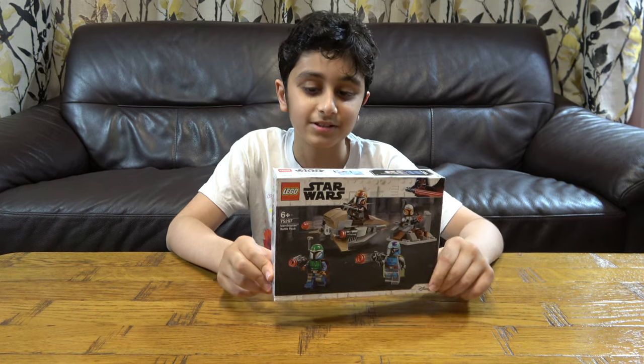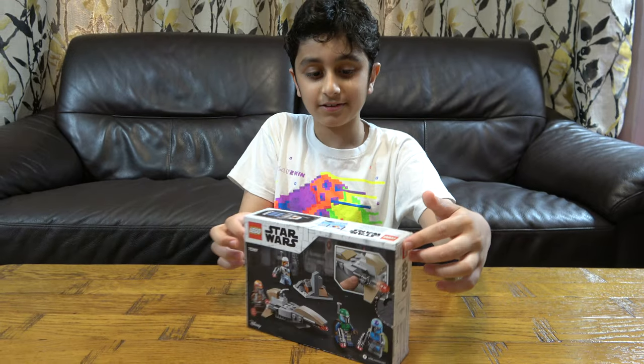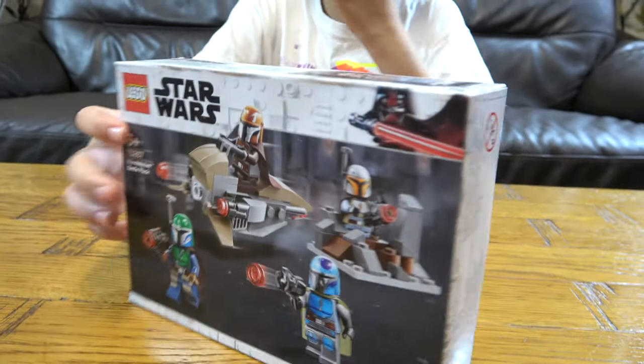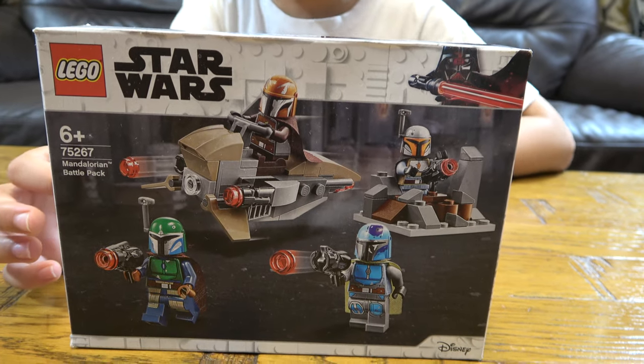Hey guys, today I'll be unboxing my new Lego Star Wars The Mandalorian Battle Pack. This is the actual set, and this is the back of the set. This is the front of the set. And as you can see there are 4 minifigures.